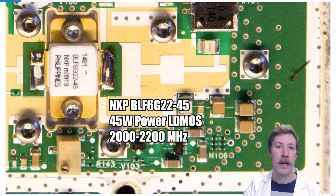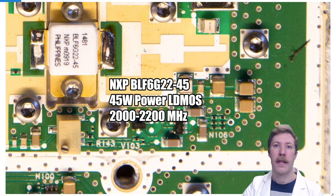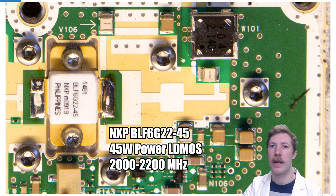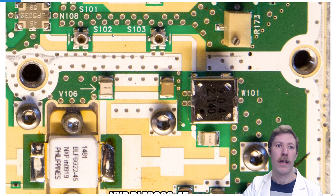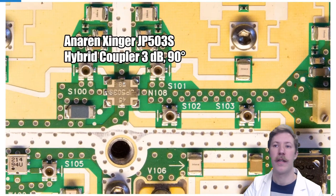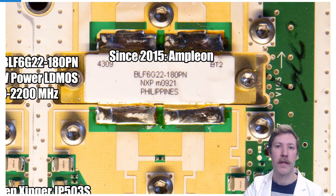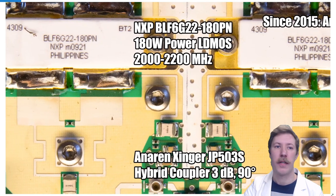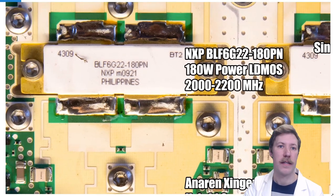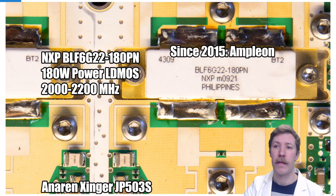The first PA is an NXP BL6G22, a 45W LDMOS amplifier made for 2000 to 2200 MHz RF signals. At the output there is a small capacitance stop before entering another small circulator, then another Anaren hybrid coupler before the signal is split into the two main power amplifier ICs — the NXP BLF6G22 80W power LDMOS transistors. The factory producing these has been sold off to Ampleon since 2015, so they are no longer NXP chips.